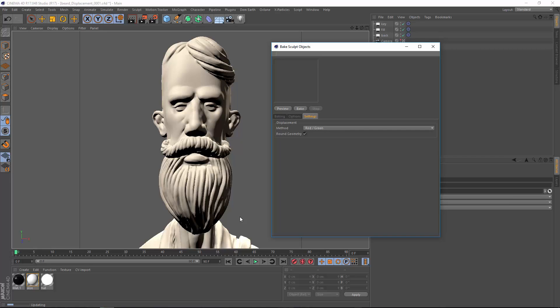One thing to keep in mind with the baking process, regardless of which version you're using, is that you need proper UVs on the source mesh. I've gone in and unwrapped this mesh — it's really not very many polygons at the lowest level, so the unwrap was not very hard to perform.